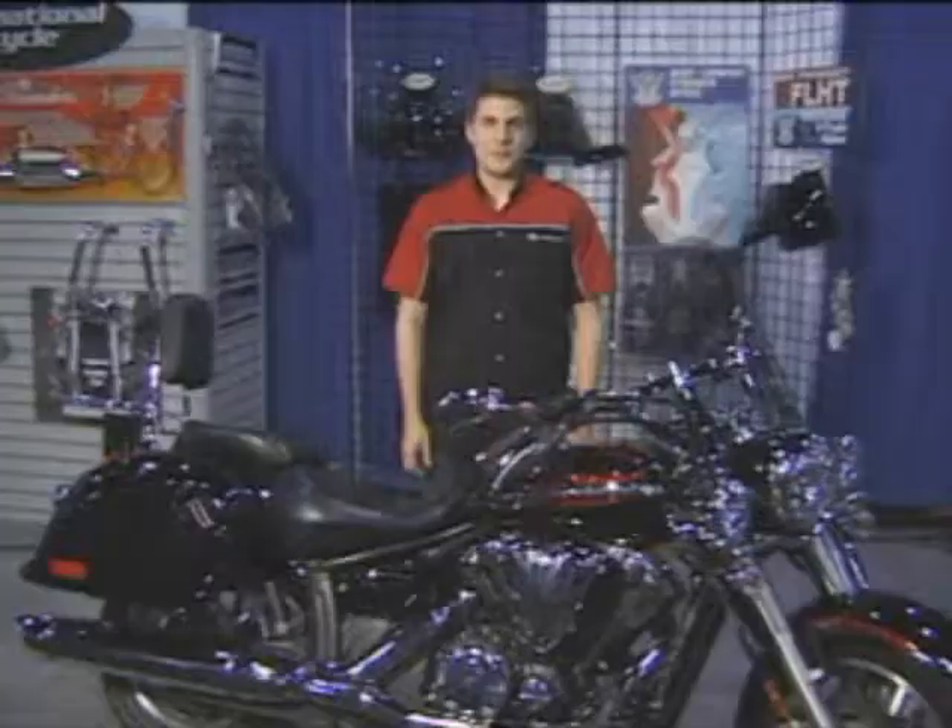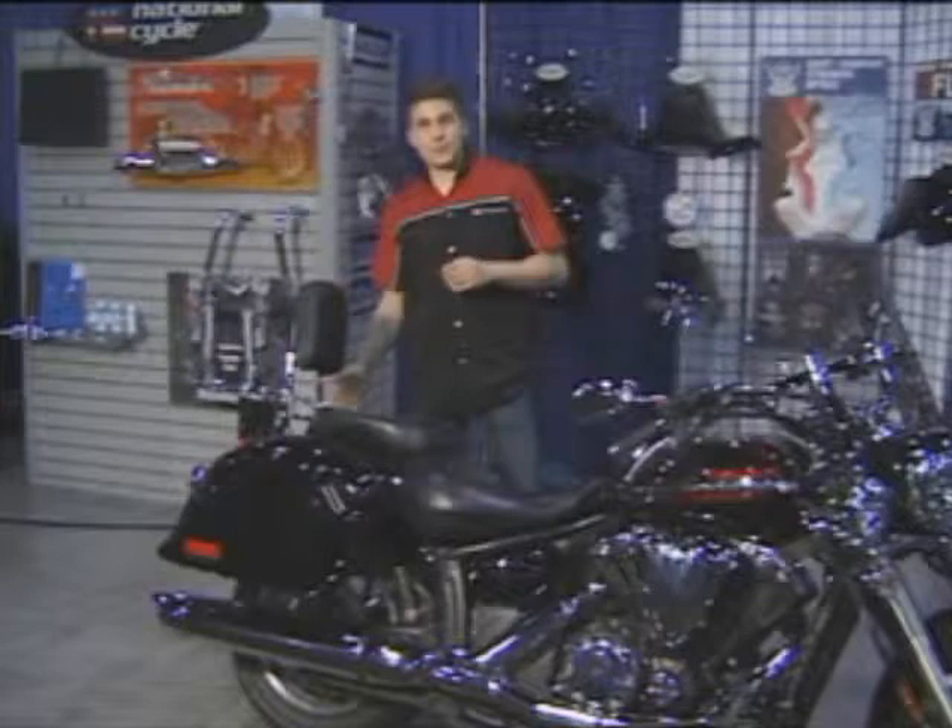I'm Patrick with National Cycle, all-American-made motorcycle accessories since 1937. And we have your cruiser covered tip to tip.